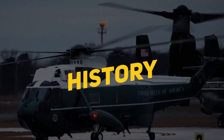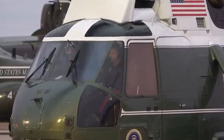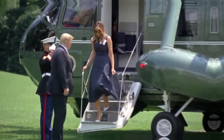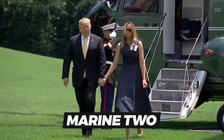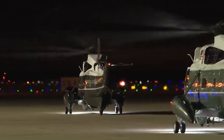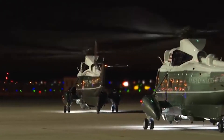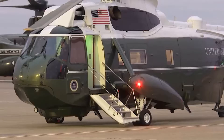Marine One, in a stricter sense, is a call sign adopted by a Marine aircraft while the President is aboard. When the Marine Corps aircraft is carrying only the Vice President, it has the call sign Marine Two. Marine One is the preferred alternative to motorcades, which can be expensive and logistically difficult. The controlled environment of a helicopter is also felt to add a safety factor.